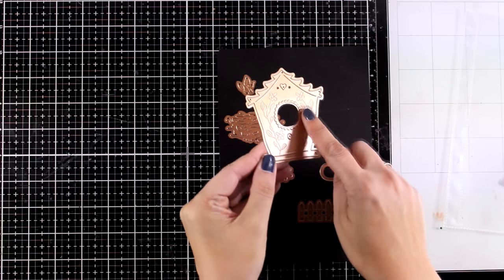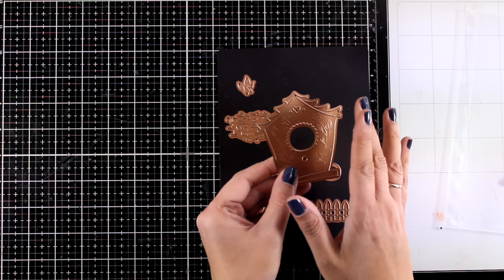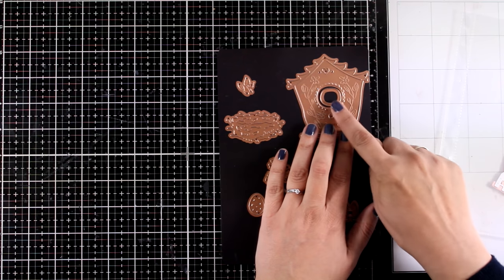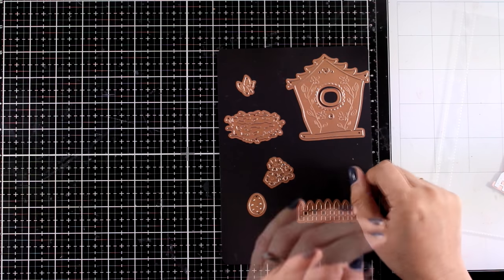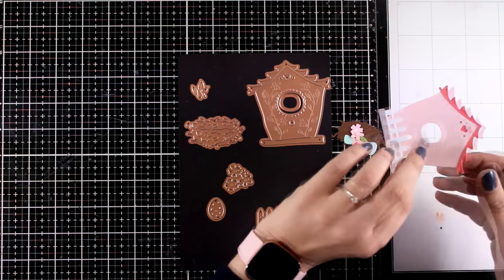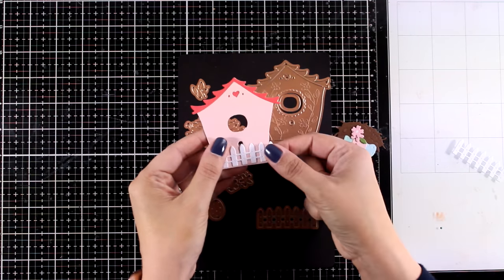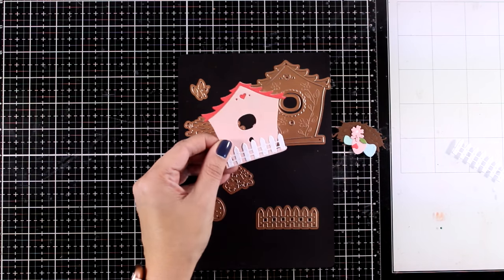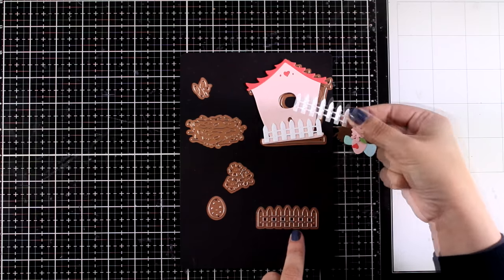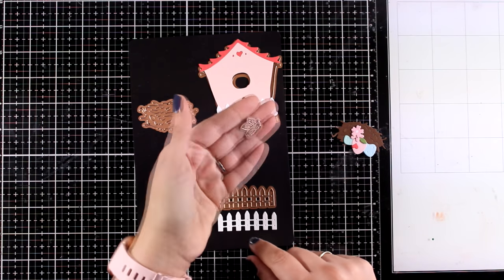The dies not only cut out the details but they also emboss — there's lovely detail on the houses. This one has a circle at the center but it won't cut it out by default. If you do want a window, you can fit that circle inside and it will cut out a little window, or you can have a little bird popping through. Here is the house already cut out — I cut it twice for a different color roof. There are tiny little hearts which make it super cute, and you also get a die that cuts out a fence.